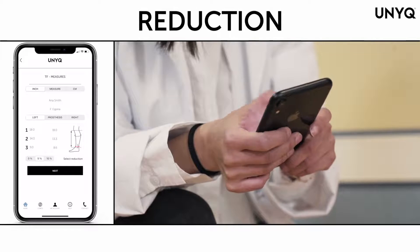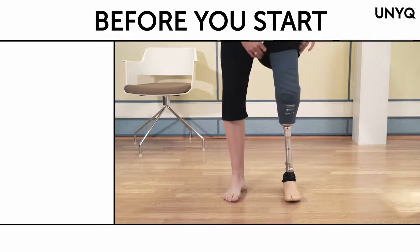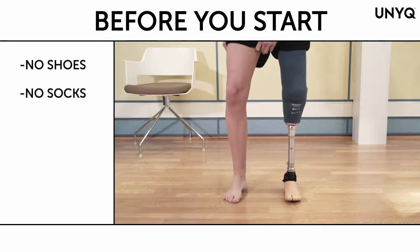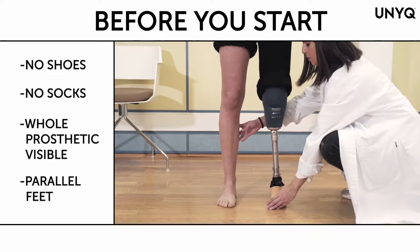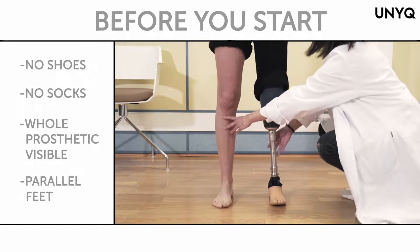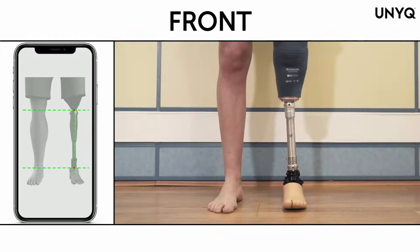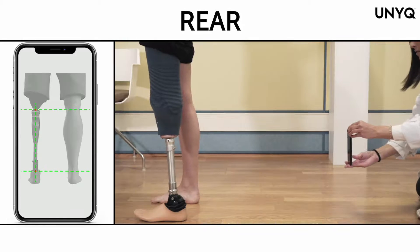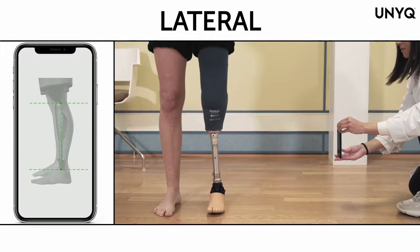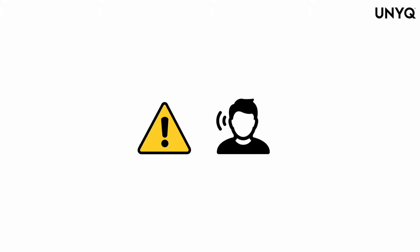Select the reduction for the cup. We recommend a 5% reduction to ensure the cover looks as balanced as possible to the sound leg. Then press next. You will now have to take four photographs. Before beginning to photograph your patient, remember to remove socks and shoes, ensure the whole prosthesis is visible, and take pictures at medium height with parallel feet, following the instructions on the app facing the front, sides, and back of the legs.